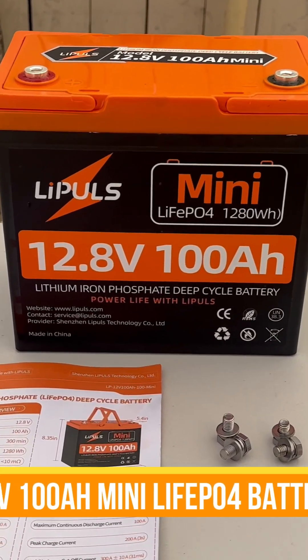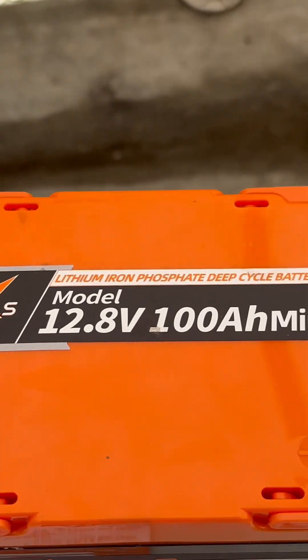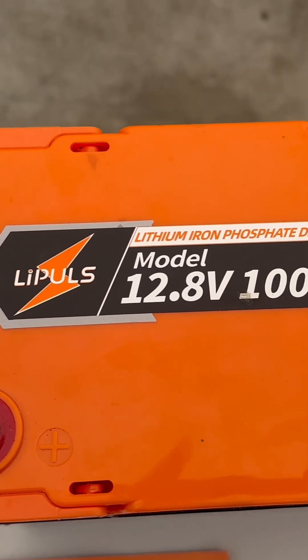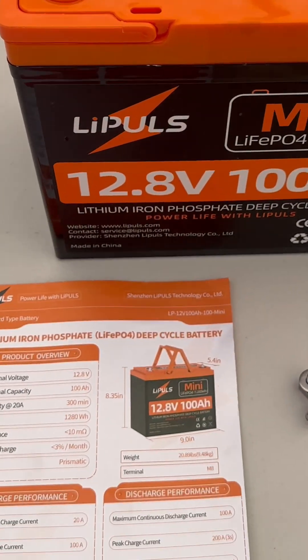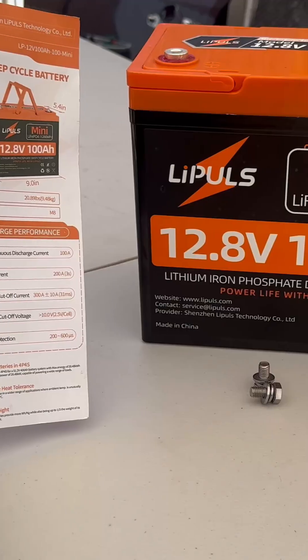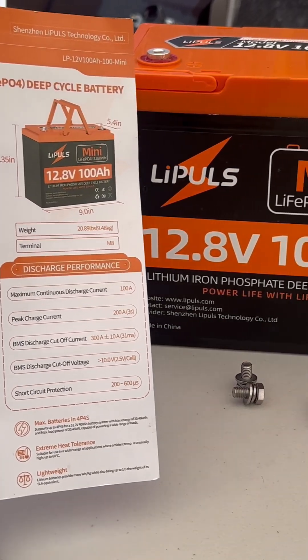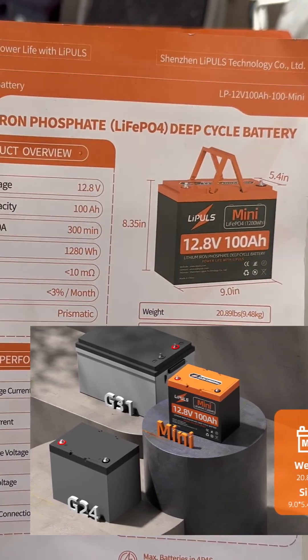Today we're going to look at a 12 volt 100 amp hour battery. It's a small battery but it's going to last a long time. If you need something for your RV, camping, solar, or off-grid projects you're working on, this is perfect.